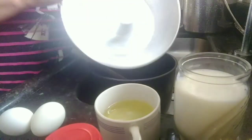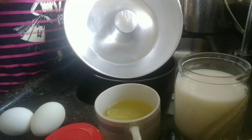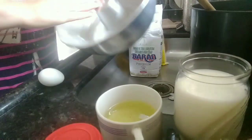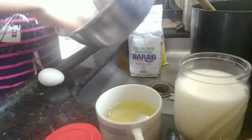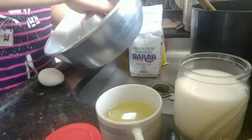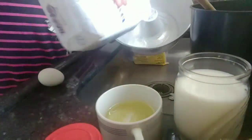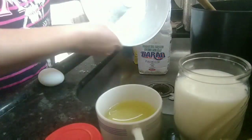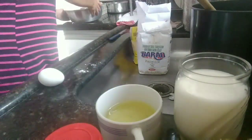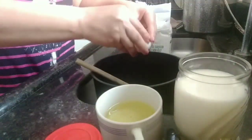Então, gente, eu vou untar a minha forma. Vou pôr um pouco de margarina, untar bem a forma, pra não grudar nada. E vou colocar um pouquinho de farinha de trigo, pra polvilhar. Pro bolo ficar bem soltinho. Vou reservar, o meu fogo já tá ligado.